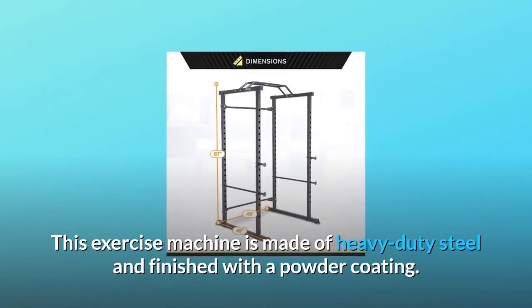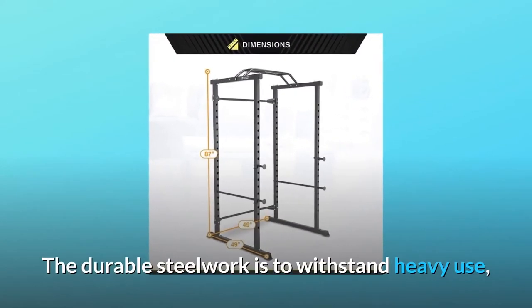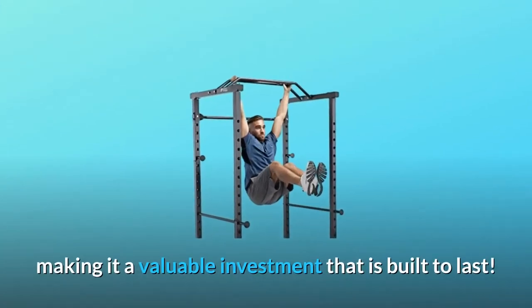This exercise machine is made of heavy-duty steel and finished with a powder coating. The durable steelwork is built to withstand heavy use, making it a valuable investment that is built to last.